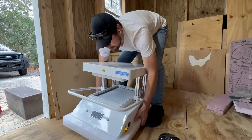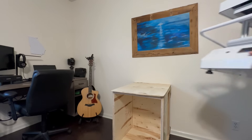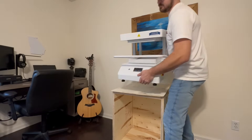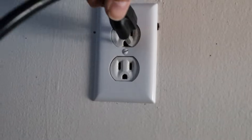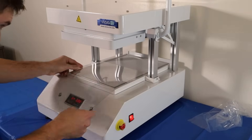The vacuum former was delivered in a wooden crate by one of my normal delivery drivers straight to my front door. Right out of the crate, all you have to do is plug it in, power it on, and you're ready to start vacuum forming.